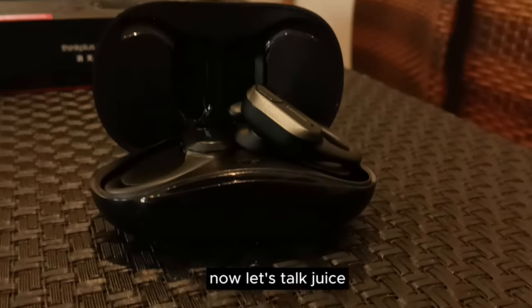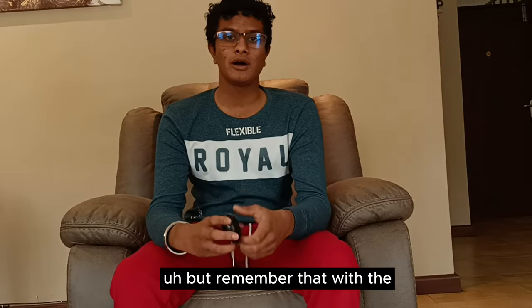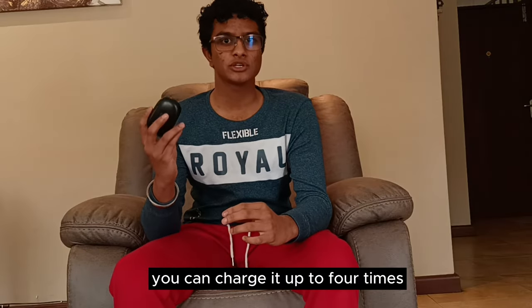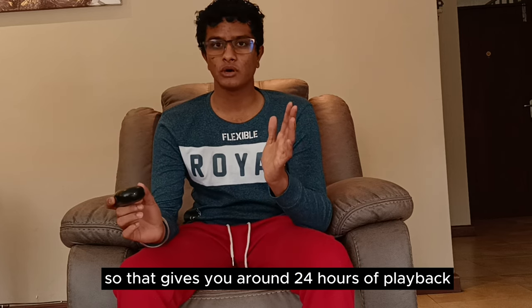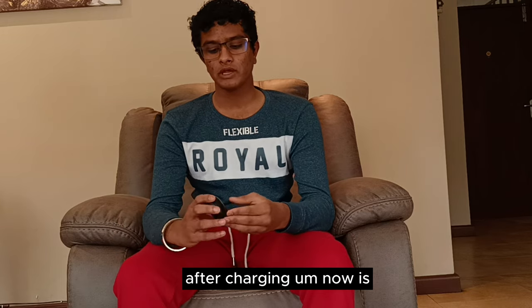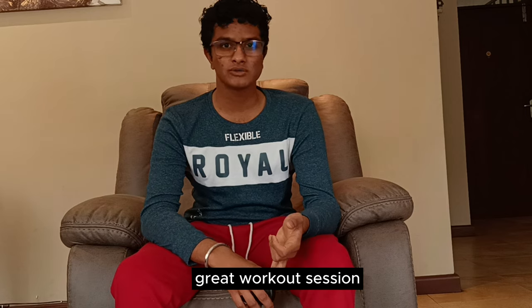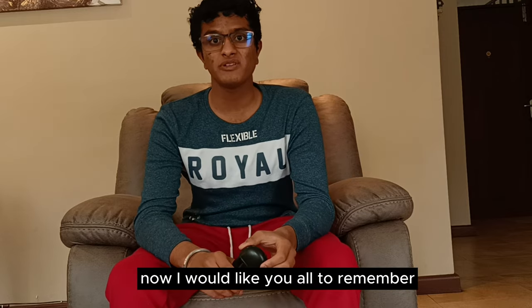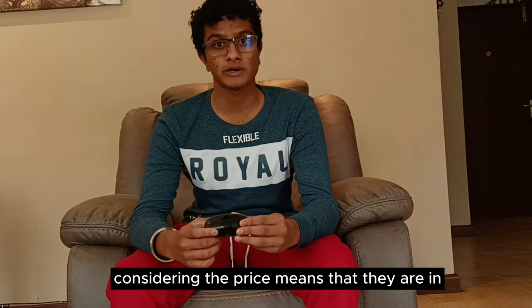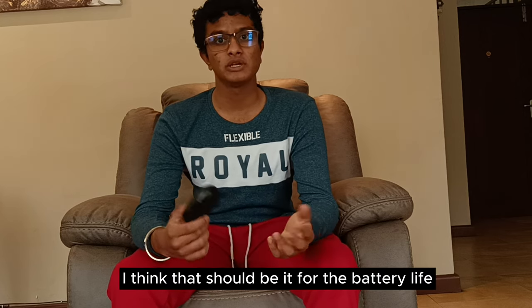Now let's talk battery. The earbuds promise up to six hours of solo playback time, but with the case you can charge up to four times, giving you around 24 hours of total playback. That's a solid amount of time for watching movies, a workout session, or just working in general. Do note there is no active noise cancellation on these, considering the price range they're in.